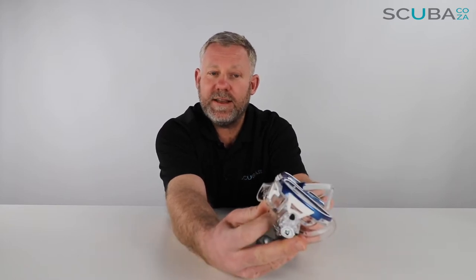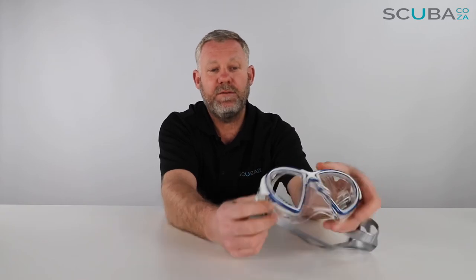That teardrop design is really good. They come in a range of funky different colors — this one being blue and white — and this new crystal clear silicone mask strap is notable because in the past a lot of clear masks would start to go yellow and fade over time. Cressi, with their revolutionary new silicone they call crystal silicone, have said that this will not degrade over time and will maintain its crystal clear color, which is great.